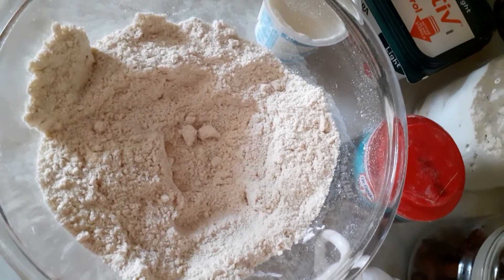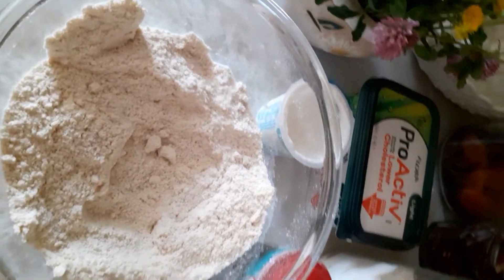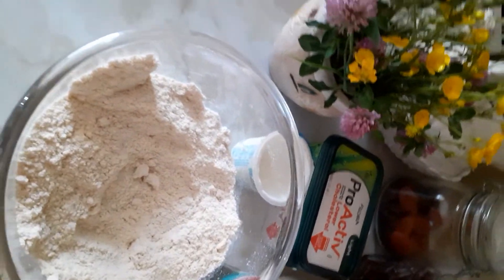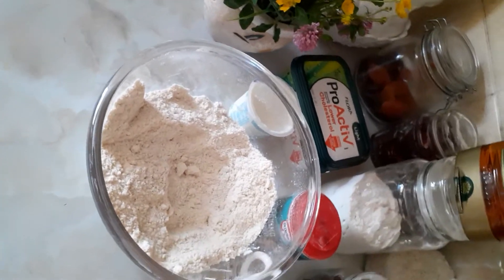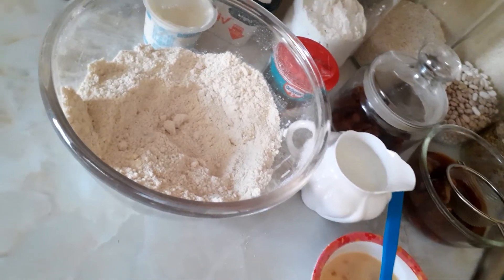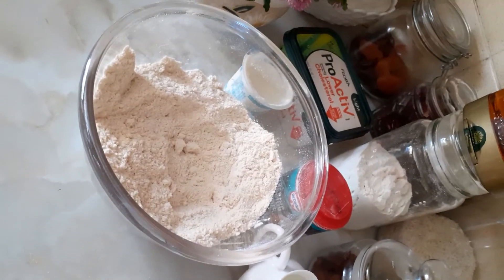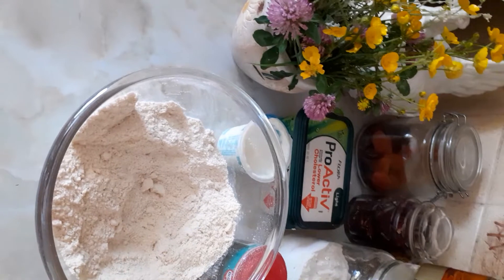Knead the dough, then cut the scones and set them on the tray. Allow them to rise for one hour before baking. It's very easy. We eat these scones here at home with a cup of tea, so I make sure I use good ingredients and cook good food.